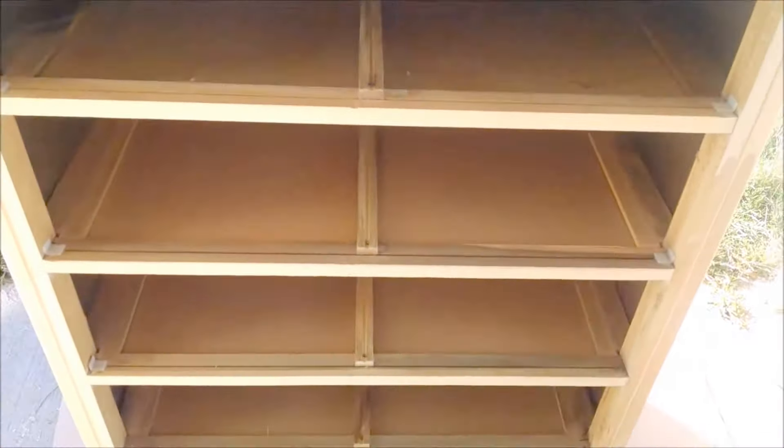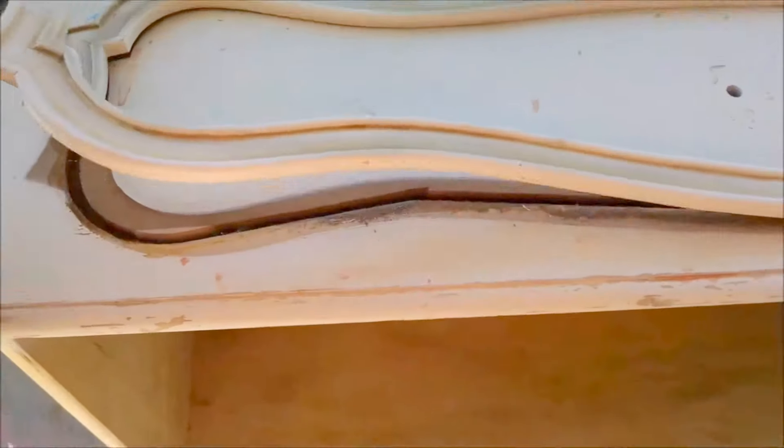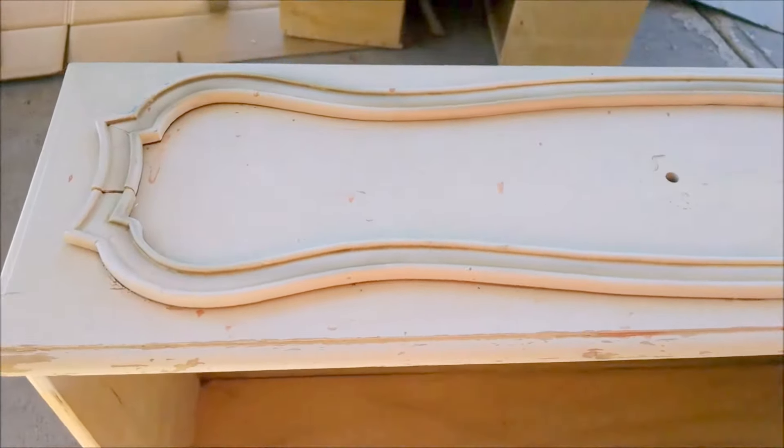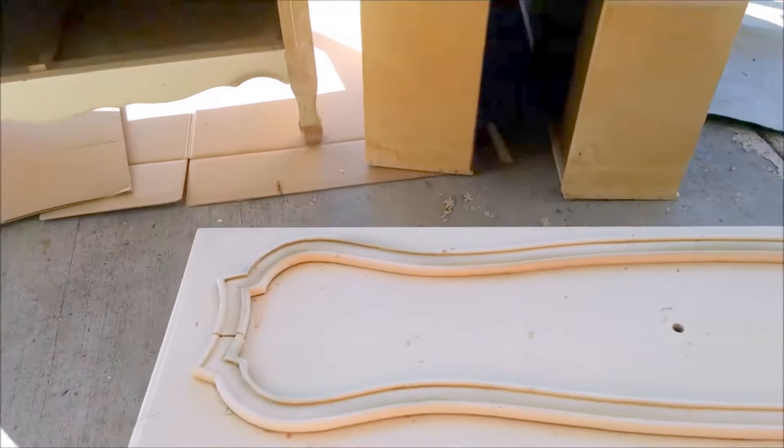It's been sufficiently Lysol'd and debugged. I'm gonna sand it. Right here, see? It just needs to be glued down real nice again, and I just happen to have some wood glue.